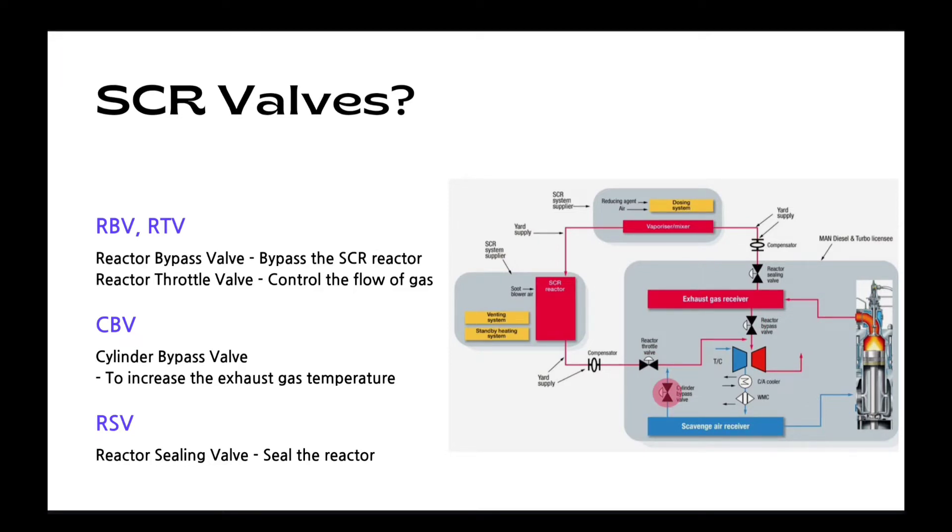Next, CBB. CBB is the cylinder bypass valve. It is used to increase the exhaust gas temperature at lower load, such as below 50% load. RSB, the reactor sealing valve, is used to seal the reactor when the SCL system is not in operation, for example during heat tracing or venting. And when the SCL system pressure is too high compared to the engine, this valve will be opened.